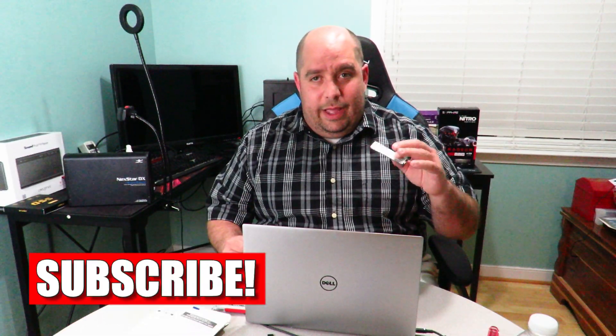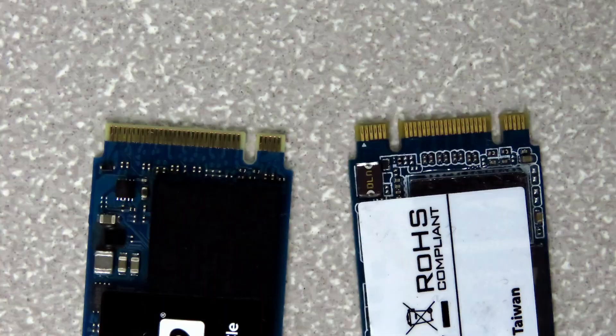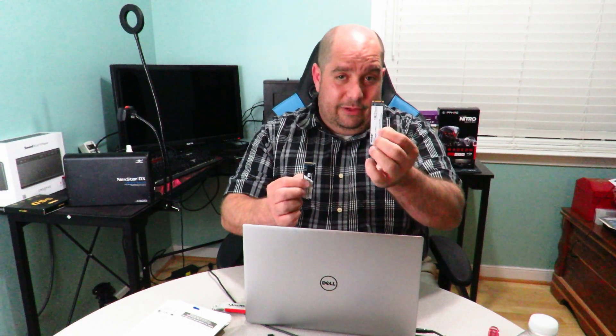As I said before, you cannot use an AHCI SSD — you have to use an M.2 PCIe NVMe SSD. I was actually using the Patriot drive, which was a test. I was supposed to use this Western Digital 512GB PCIe NVMe M.2 Black drive. The big difference you can spot: the NVMe drive has one notch, while the AHCI drive has two notches — that's how you'll know which one to use.